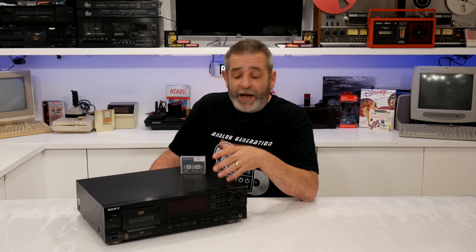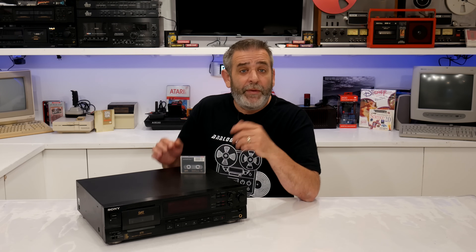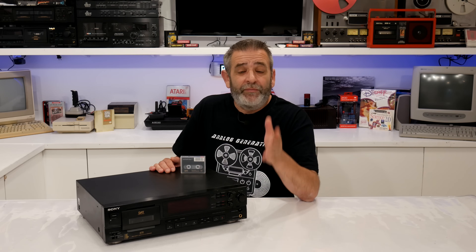I appreciate you guys watching – I appreciate each and every one of you commenting, liking, and subscribing to the channel. Just a reminder, I do have channel memberships available that give you never-before-seen footage, special videos, and a bunch of other extras. Make sure you check out supporting the channel that way by becoming a member – I'd really appreciate it. That's what helps keep this channel going. Until next time, thank you for watching and happy listening. Have a great day.